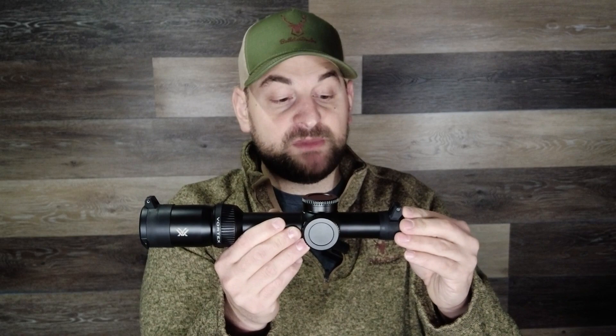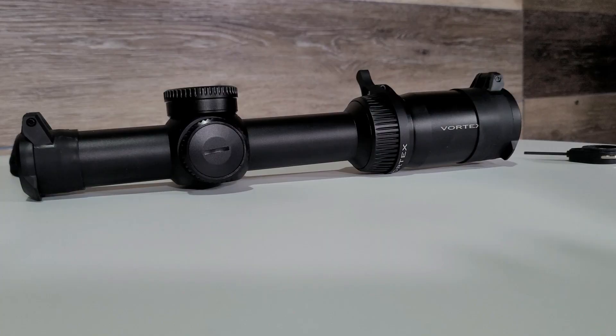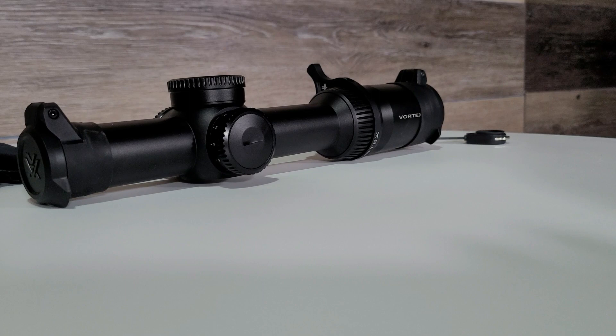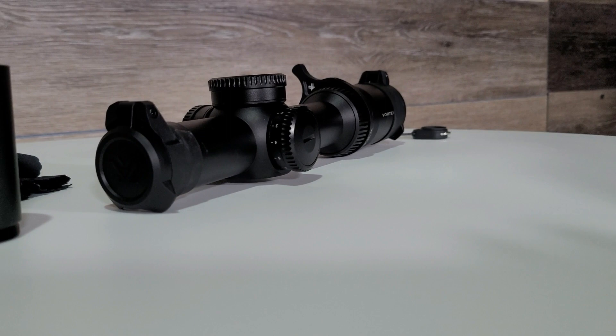These scopes are primarily used on the AR-15 and AR-10 platforms or similar. This scope features a 24 millimeter objective lens, a 30 millimeter main tube, and the entire scope has a hard anodized finish. The lenses are fully multi-coated and have an abrasion and scratch resistant coating. It has an O-ring seal making it fog proof and waterproof, is nitrogen purged, and is advertised as shock proof.